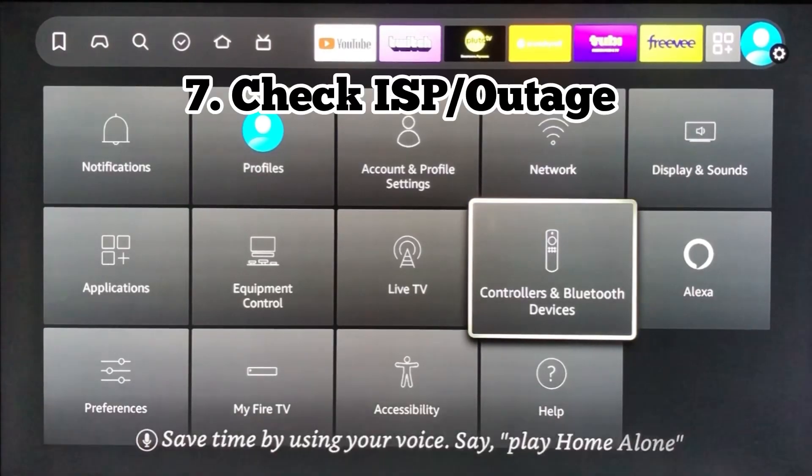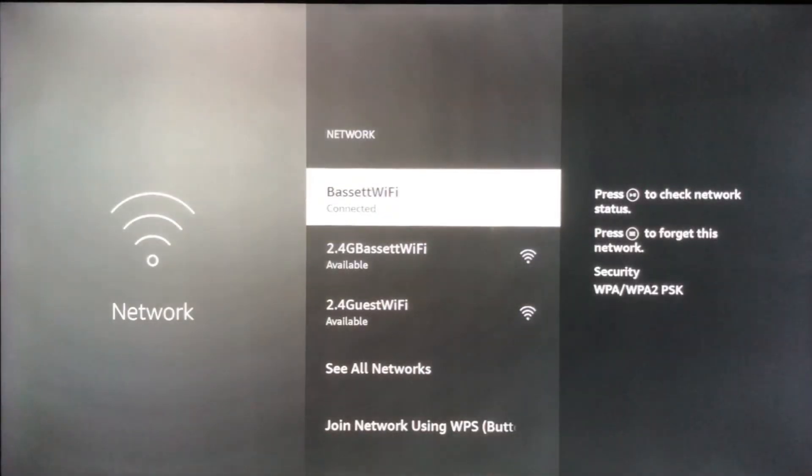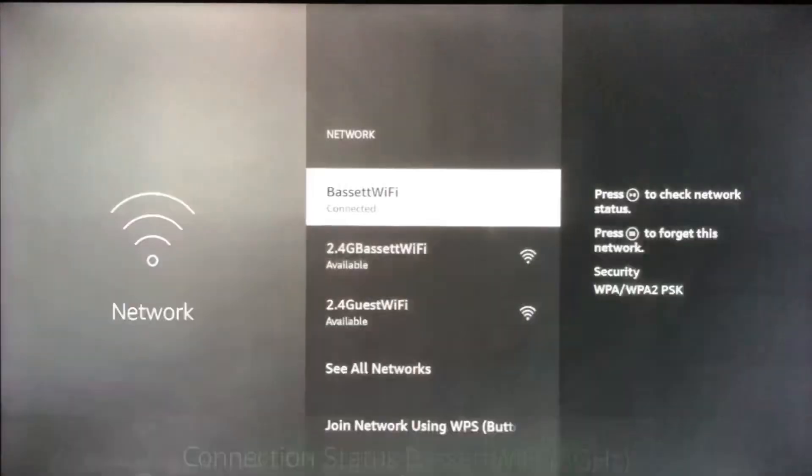Number seven, you want to check your internet service provider — there may be an outage in your area. Come over to Network, select the Wi-Fi network you're on, and then you can test the network connection. You can also call your provider. If there are lots of storms, that generally leads to a service outage, so check the website and give them a call. Also, don't forget to pay your bill, as that could also lead to an outage.